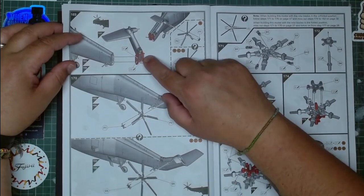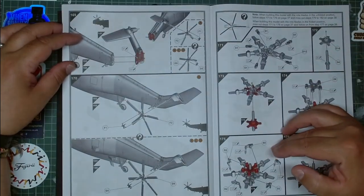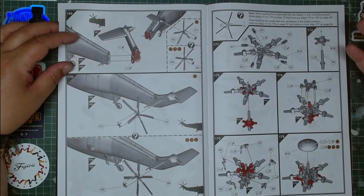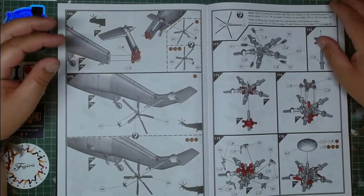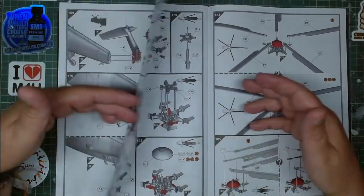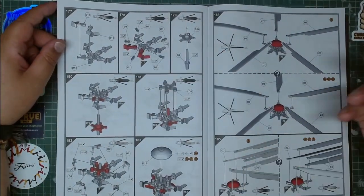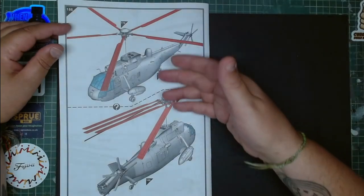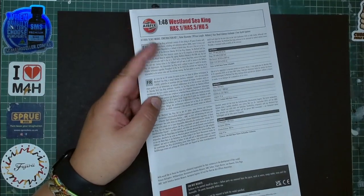The tail rotor can be folded or open, and the same thing with the top rotor plates. The rotors are absolutely amazing — they've done a very very good job for such a tiny part with so much detail, although there's always the possibility of scratch-building and adding wires for piping. You can have the open or closed version, and here we see the fully assembled model which is absolutely delightful.